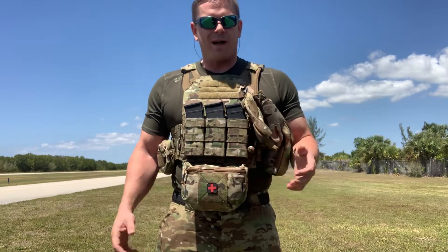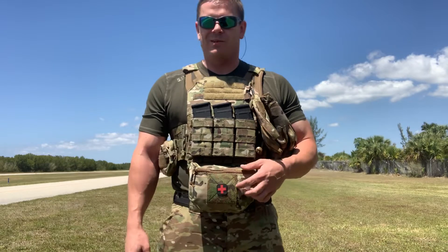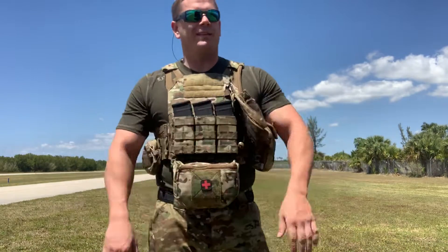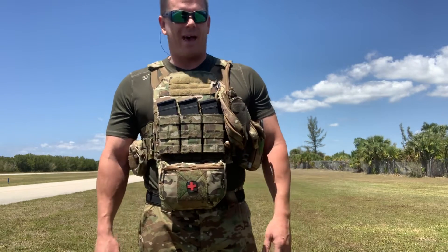Right now I'm kind of in the process of stocking up on as much ammo as I possibly can, considering the shortage. I'm praying that ammo prices fall, but from what I'm seeing, that's probably not going to happen in the near future.